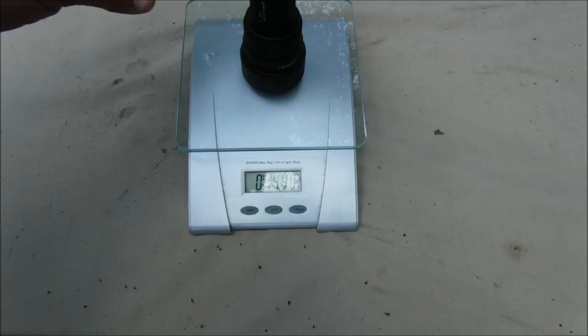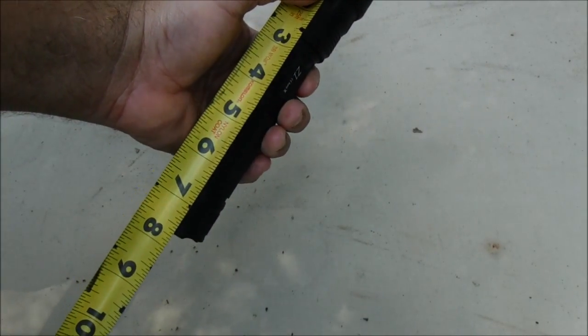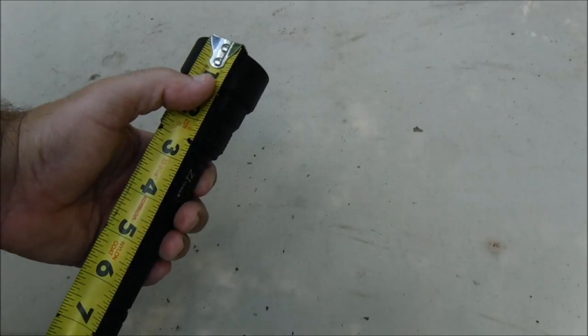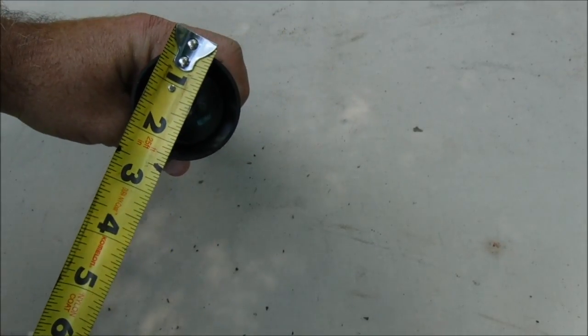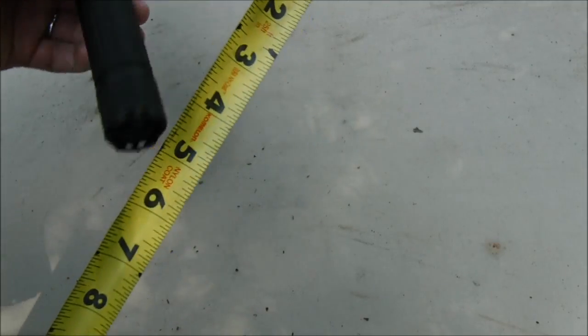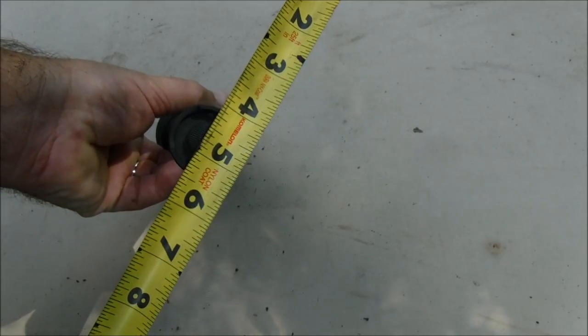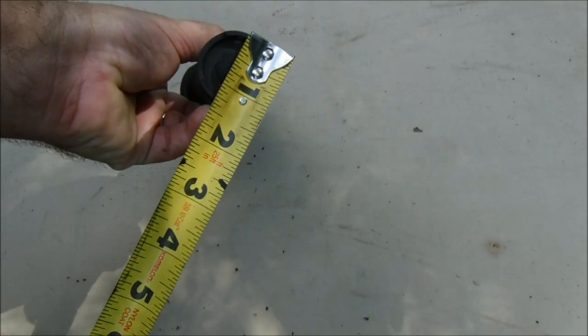14.90 ounces. Let's get some measurements. It's about seven and seven-eighths of an inch long. The bezel is about two and a sixteenth inches. And the body is about one and five-sixteenths inches in diameter.